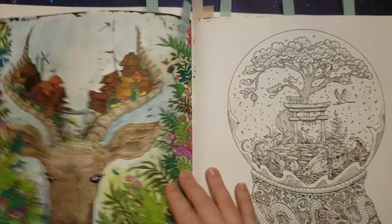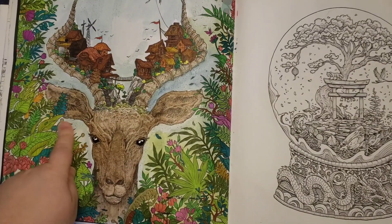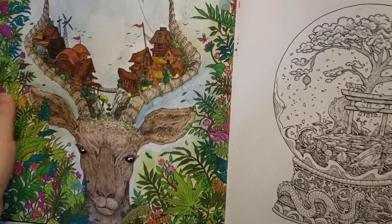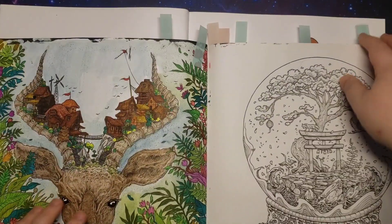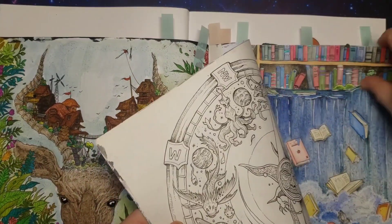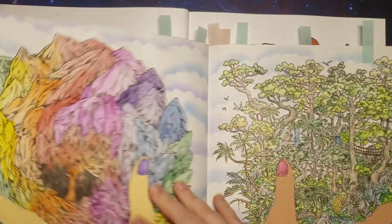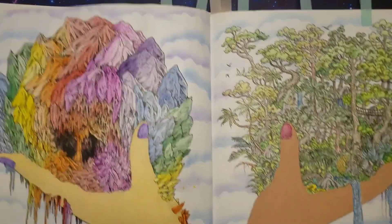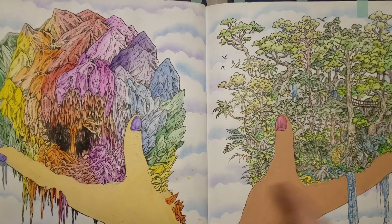Here's this one. This one was watercolours, Staedtler markers, Derwent markers, and fineliners. Then this one was watercolours, the Arteza pencils, gouache, and soft pastels.